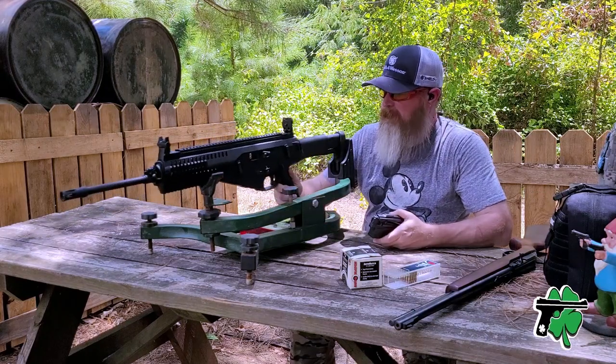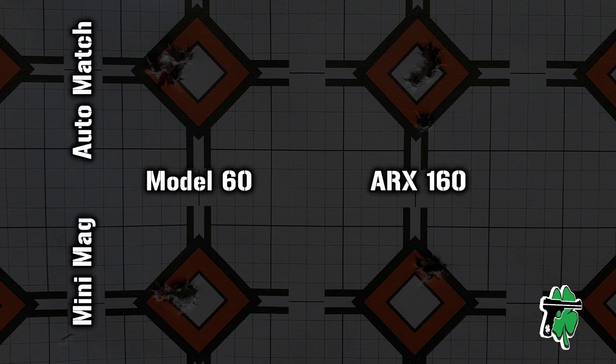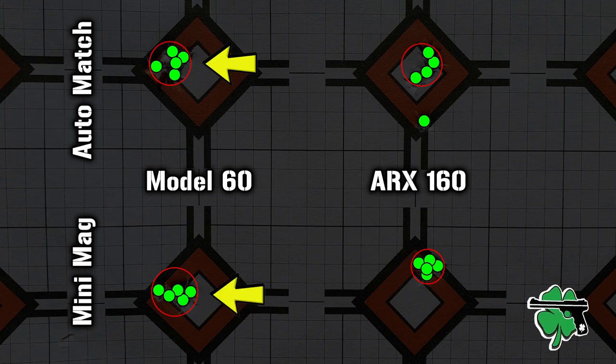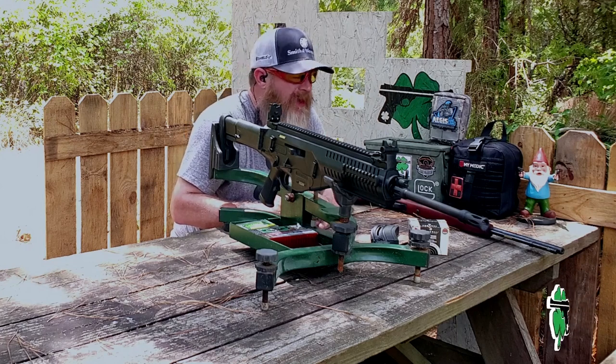Now it's time to compare those targets. The Marlin Model 60 is on the left, the Beretta ARX 160 on the right — Federal Auto Match on top, CCI Mini Mag on the bottom. I don't see many complaints about these groups at all. There is a flyer there on the Federal Auto Match with the ARX 160, but since we were shooting from a rest I'm going to attribute that to ammo. The ARX 160 really did shine — surprising with that CCI Mini Mag group. We can't thumb our nose at the Marlin Model 60 either, because whether it's Federal Auto Match or CCI Mini Mag, it produced really consistent groups. I'm curious to hear your thoughts about the accuracy comparison in the comments below.